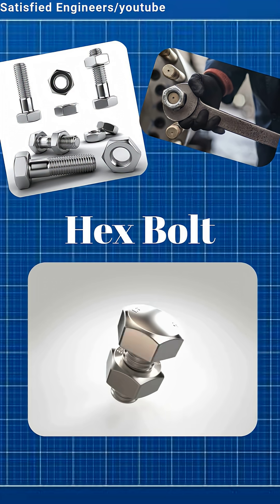Hex bolts are the most common type. They have a six-sided head, tightened with a wrench. Used in machines, structures, and everywhere.